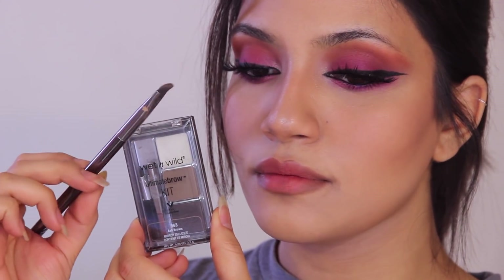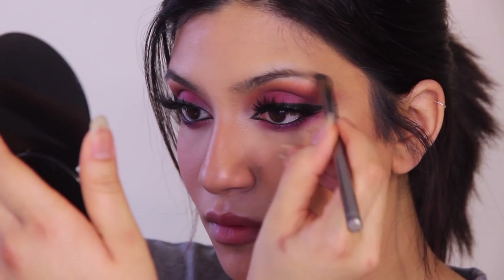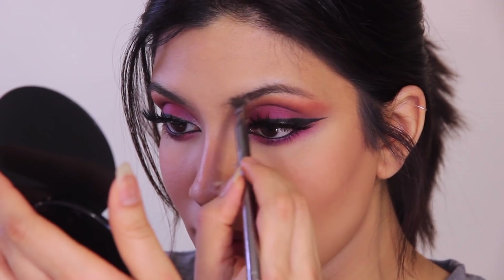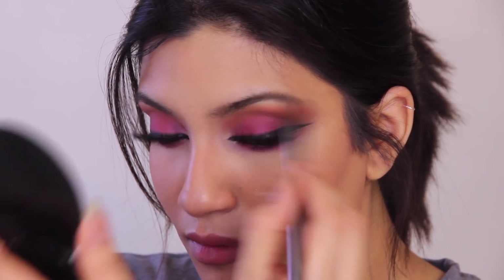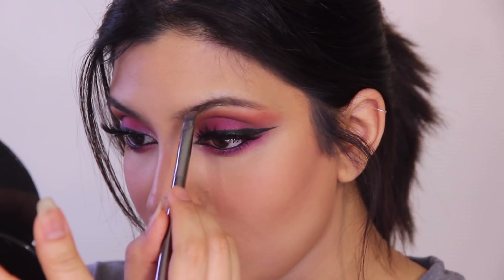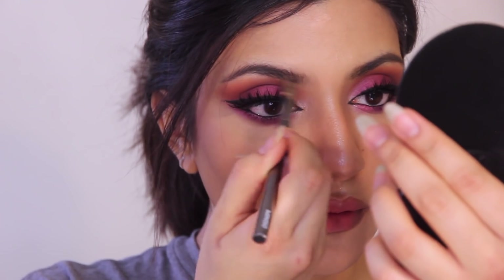While my lashes dried I did my foundation, and now we're doing eyebrows with my go-to Wet n Wild palette. I used to use the dark shade but it was too harsh on me. I always thought the lighter shade looked too blonde, but when I tried it, it made a world of difference — my makeup didn't look so harsh. I know Arabian makeup typically features bolder eyebrows, but that style doesn't frame my face well, so I'm sticking with a softer look — feel free to go bolder if you prefer.